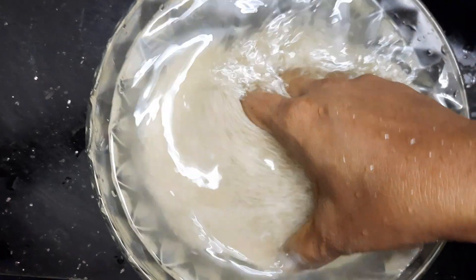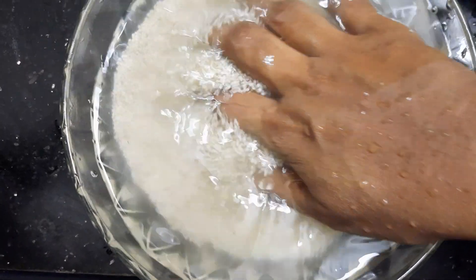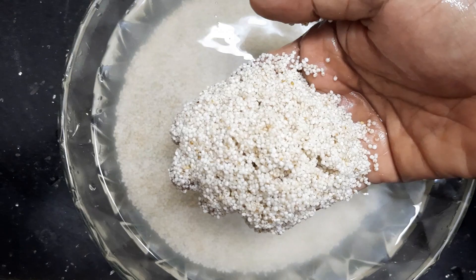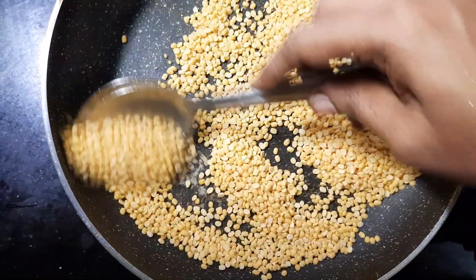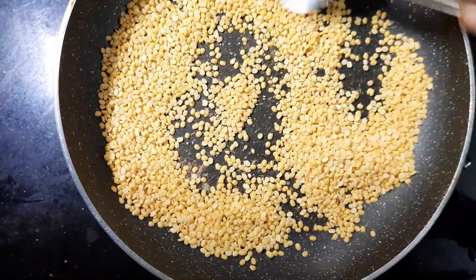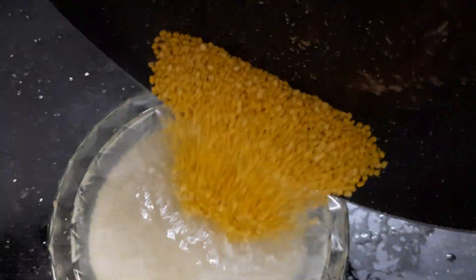Now we will wash it. As you can see, it is brown. Then wash it in the soil — we will wash it in the soil. I will add the light to the light.